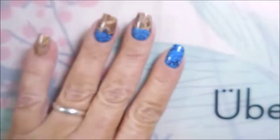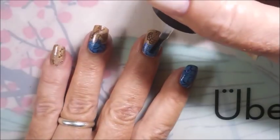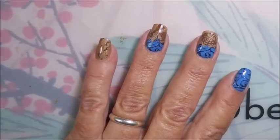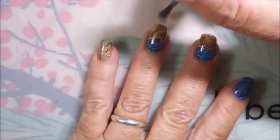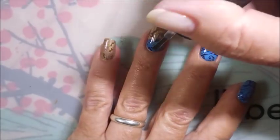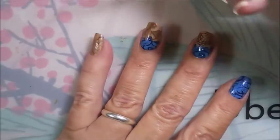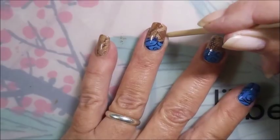I'm going to be using the Bundle Monster Smudge Free Top Coat to kind of seal all that stamping in without smearing it. And this stuff just works really good. Need a little bit more on the brush — being a little stingy. But it doesn't take a lot. You just want to seal that top layer of the stamping so that you can carry on with your regular top coat.